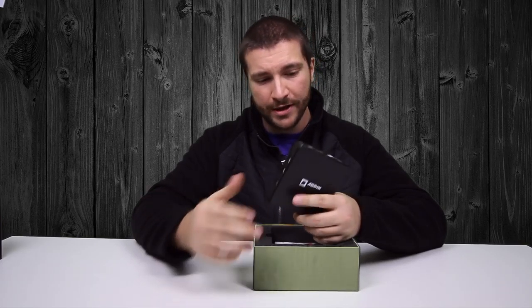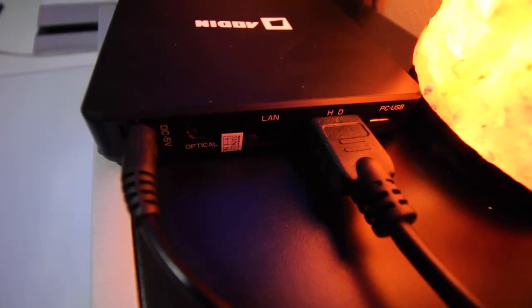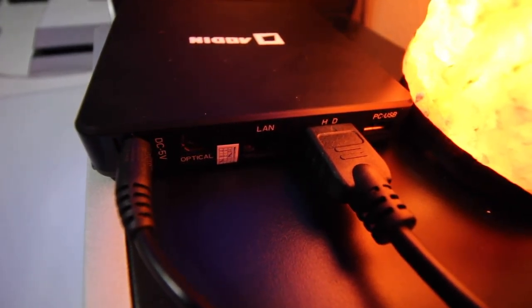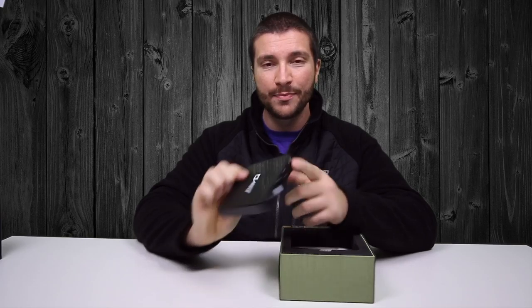It's very quick and very user-friendly. It is running Android Lollipop 5.1, so you get your Google Play Store and all that. In the back you have a DC 5-volt input, an optical port, a LAN port — so you can really run this thing like a computer — plus HDMI and a PC USB.